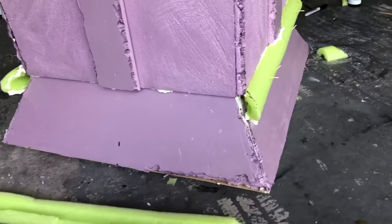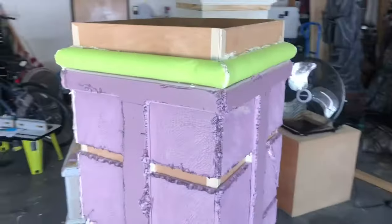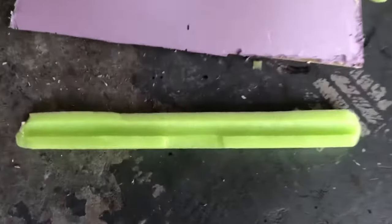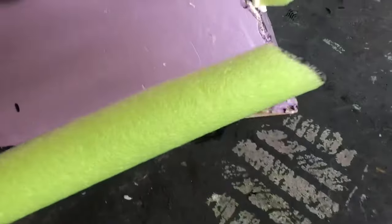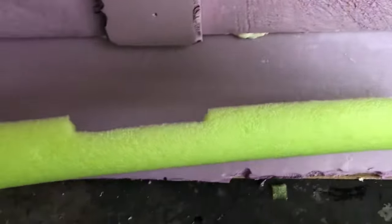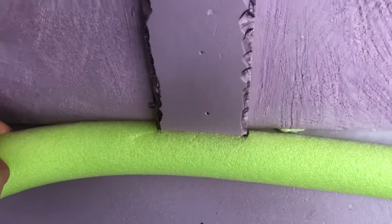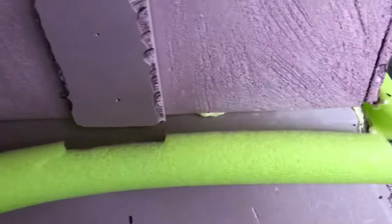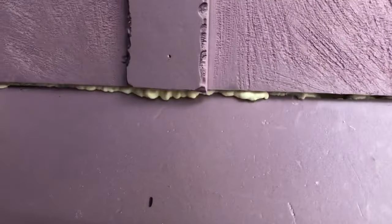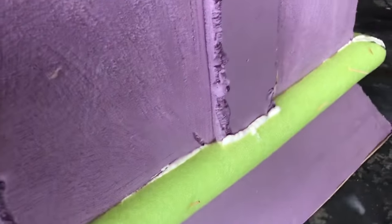I like to use pool noodles for some of the molding — they act as a roundish looking molding. I cut these in half, and at each corner I cut them at a 45-degree angle so that they line up with each other. For the bottom ones, I had to notch out an area so that they fit in with the piece there. These are basically covering up the gap down here, and I'm just gluing them with spray foam and using toothpicks to keep them in place.